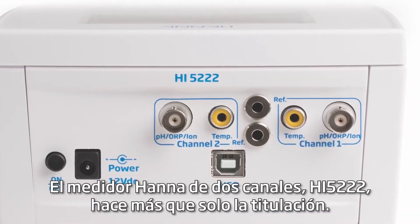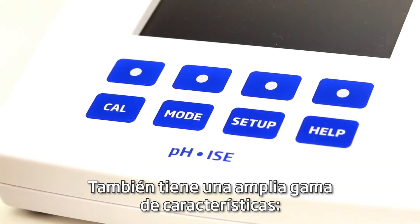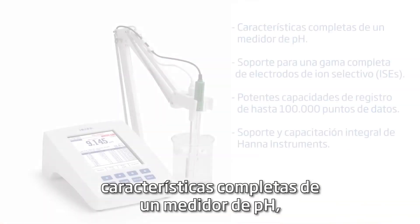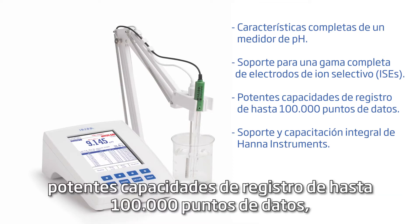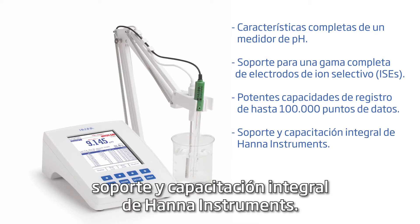The HANA HI5222 two-channel meter does more than just titration. It also has a wide range of features: a fully featured pH meter, support for a full range of ion-selective electrodes (ISEs), powerful logging capabilities up to 100,000 data points, and HANA Instruments comprehensive support and training.